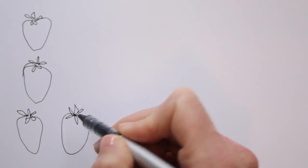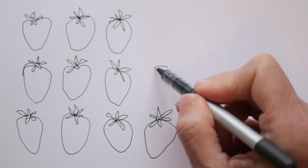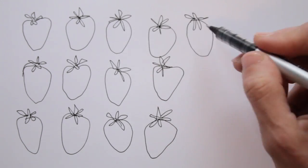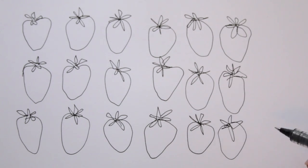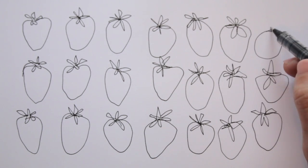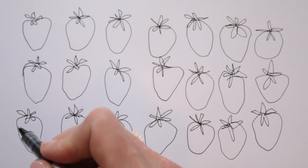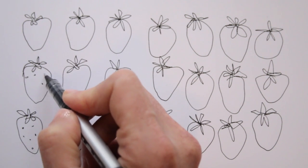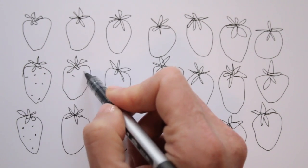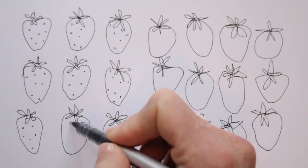Not one strawberry looks exactly the same as the other, so they don't need to look alike in your pattern either. Some are rounder than the others, and they differ in size as well. That last one looks a bit like a tomato, actually. But luckily, strawberries have a very important characteristic — the seeds. So I'm just adding little circles and dots to indicate these. It's hard to recognize these now as anything else than strawberries, isn't it?